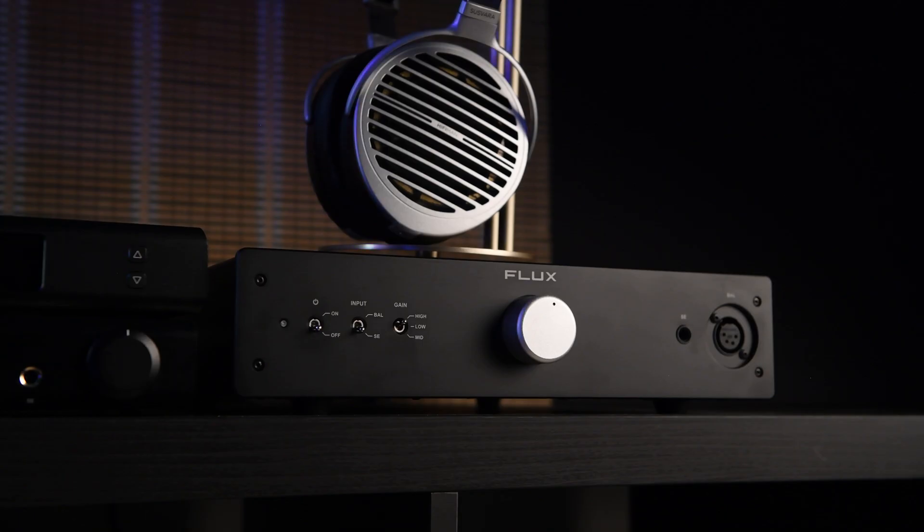So guys, this was the unboxing and walkthrough of the Flux Labs FA10 amplifier. I hope you liked the video. If you want to see the full review, subscribe to this channel and stay tuned — the review will be in upcoming videos. If you liked the video, make sure you press the thumbs up button. See you, bye!